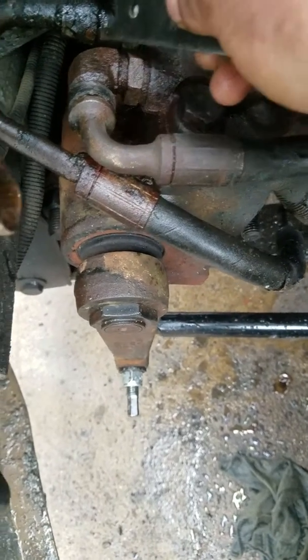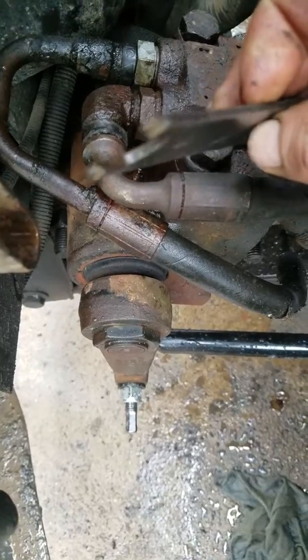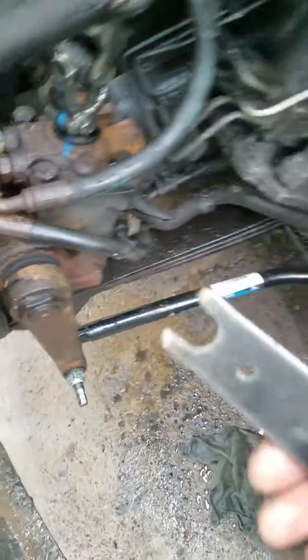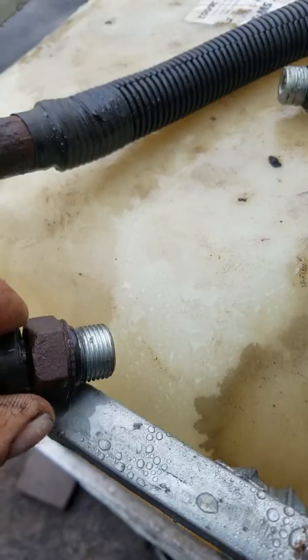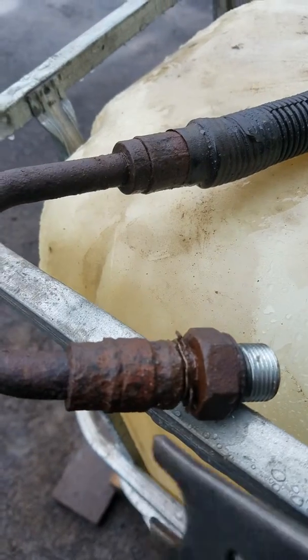Same with this right here — peel that rubber back, slide this in, make sure the edges are sharp. Here's one right here — I'll just peel this one off because this is off my old leaky pump. And then you see the metal clip.